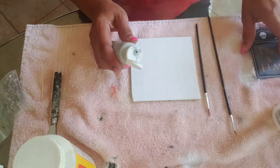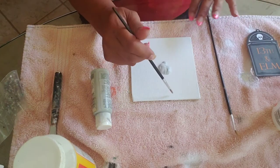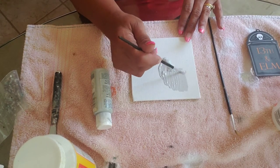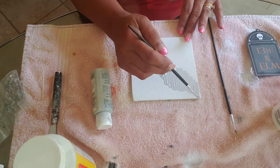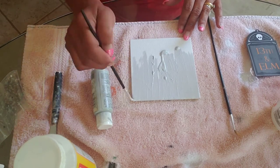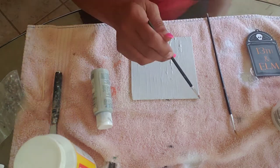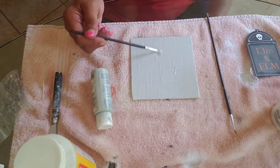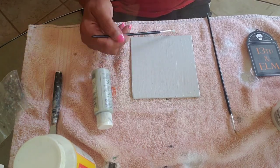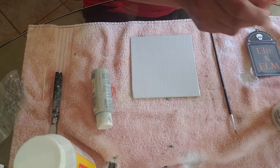I'm just going to put the paint directly onto the canvas. If you're new here, welcome — my name is Cheryl and the channel is Around the House with Cheryl. If you haven't already, please subscribe so you don't miss out on future videos. So here we go, getting this paint on. I'm just smoothing out and painting around the edges, and then we'll get this all straightened out.